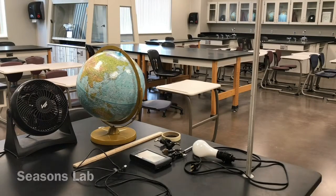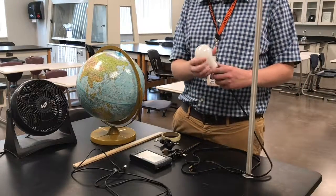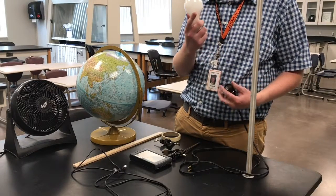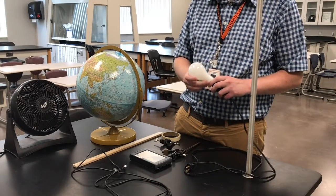For this lab we're going to need several materials: a 150-watt light bulb and a socket. You can use either the frosted or the unfrosted light bulbs.